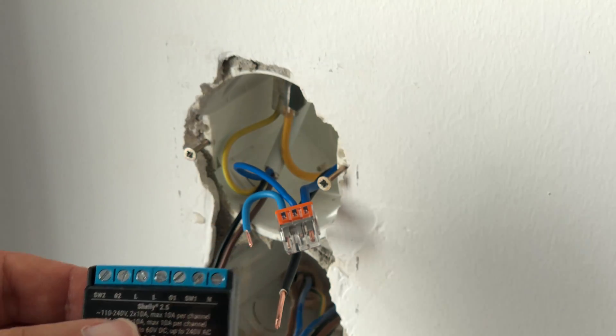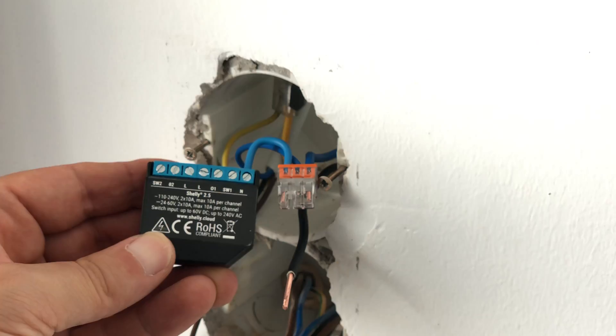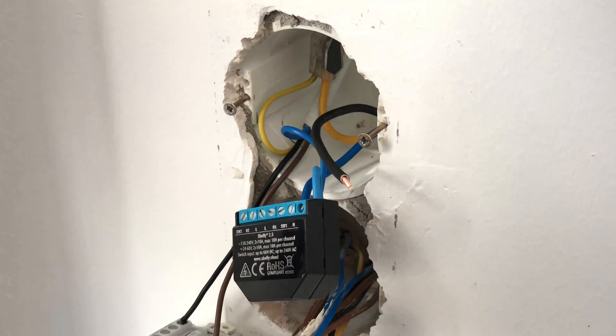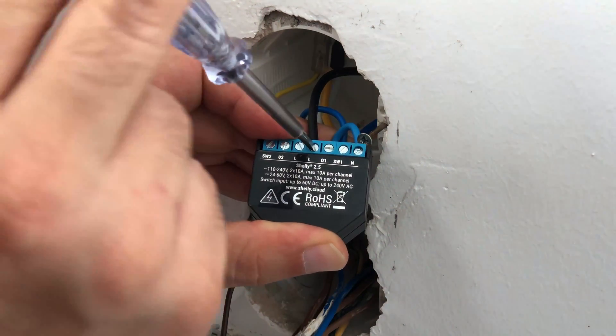Now let's connect the blue wire, which is the neutral wire, into the Shelly's neutral input, which is marked with the letter N. Next, we will connect the black wire, which is the line wire, into the Shelly's line input, which is marked with the letter L.